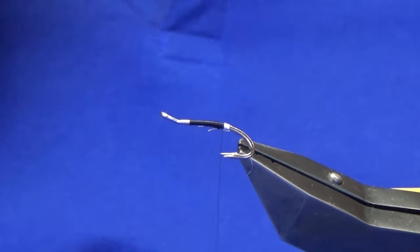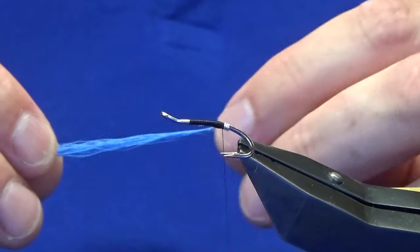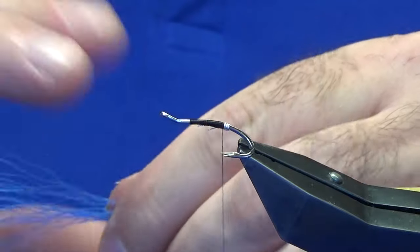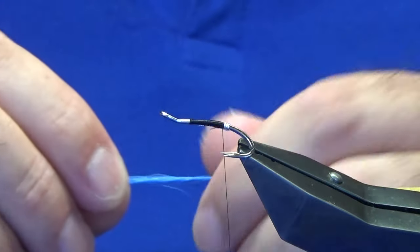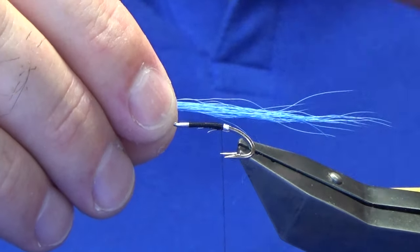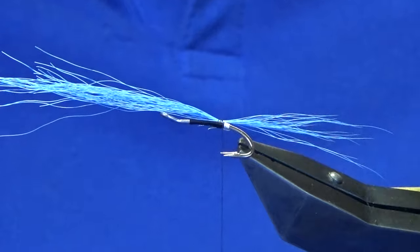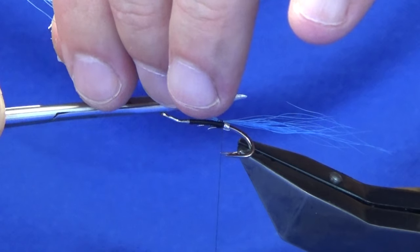Trim that away — you don't need too much. What I usually do is take what I think I need and then reduce that by half. I'm just going to line this up in my hands. My suggestion would be not to put it into a hair stacker because you don't want the fly to look like a paintbrush — you want it to have some taper even in the tail. It's going to be the length of the hook over the back. Just come in with a pinch and loop and a couple of tight turns.